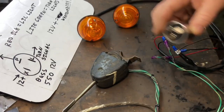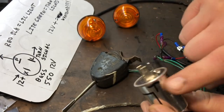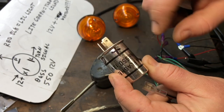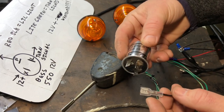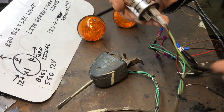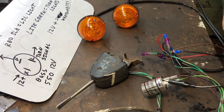Let's connect the relay. I wrote on it: T for turn signal, indicator, and positive so once it's in the truck I can identify it easily. The red-black goes to the indicator light (P), the light green goes to the turn signal (L), and then we connect the jumper from the test battery to the positive.